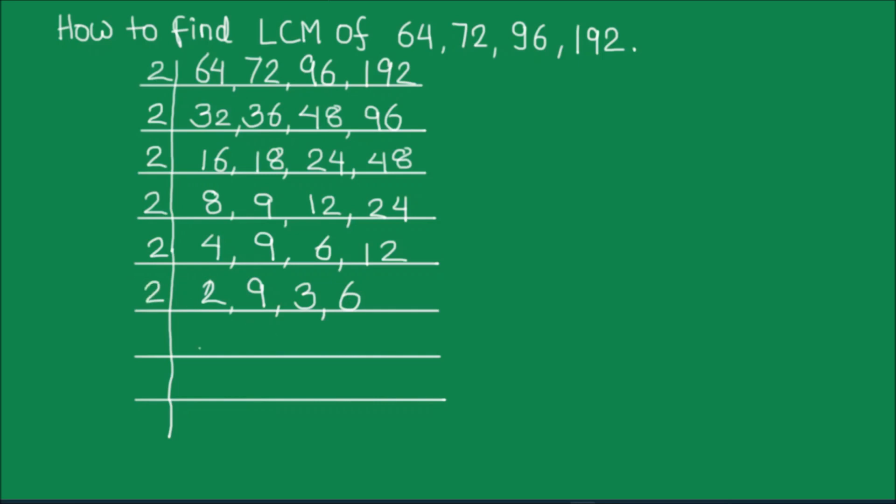Again we can use 2. 2 times 1 is 2. 9 and 3 will be as is, and 2 times 3 is 6.